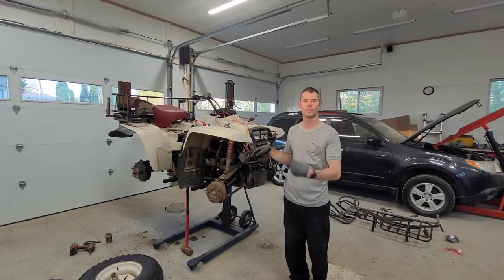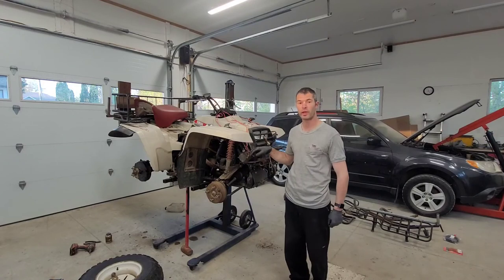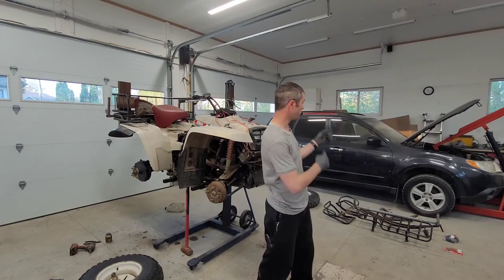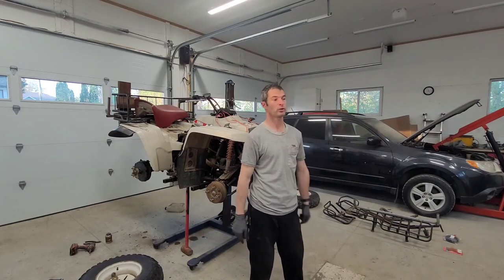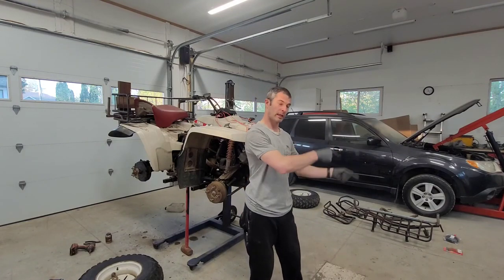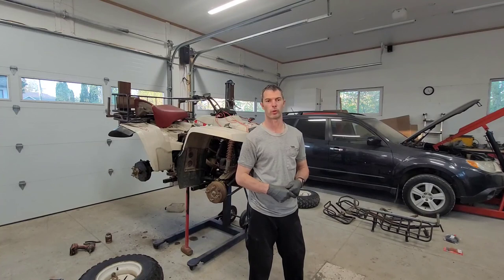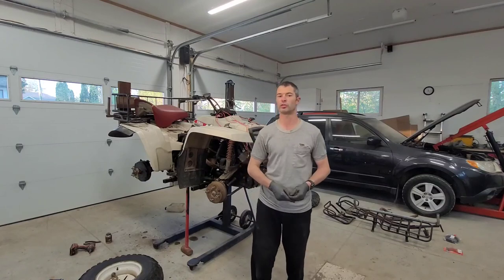That's going to be it for today. We're going to be doing a little bit more work in the next video, so stay tuned for that. Yes, behind me I still have the Subaru — the engine is still sitting on the bench over there. We're going to get to it, but I have another review video coming up that's going to help free up some money to get that engine repaired and the Subaru running. Thanks for watching, please subscribe if you haven't already. We'll see you next time.